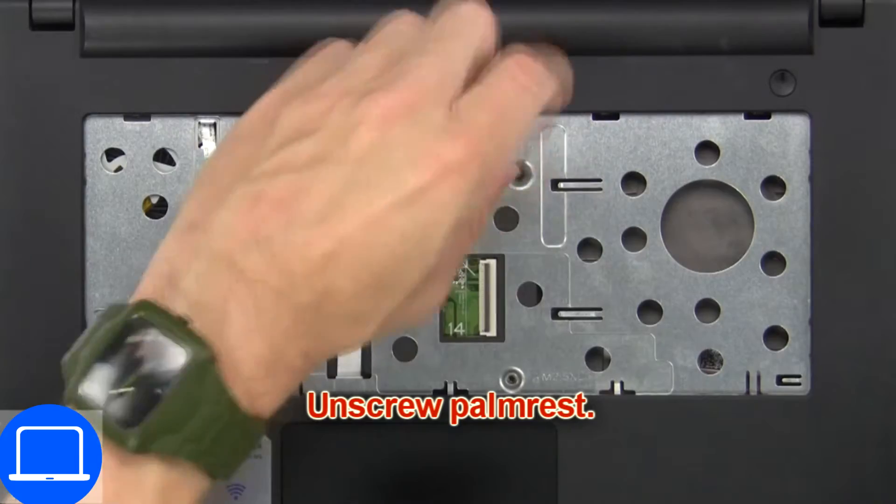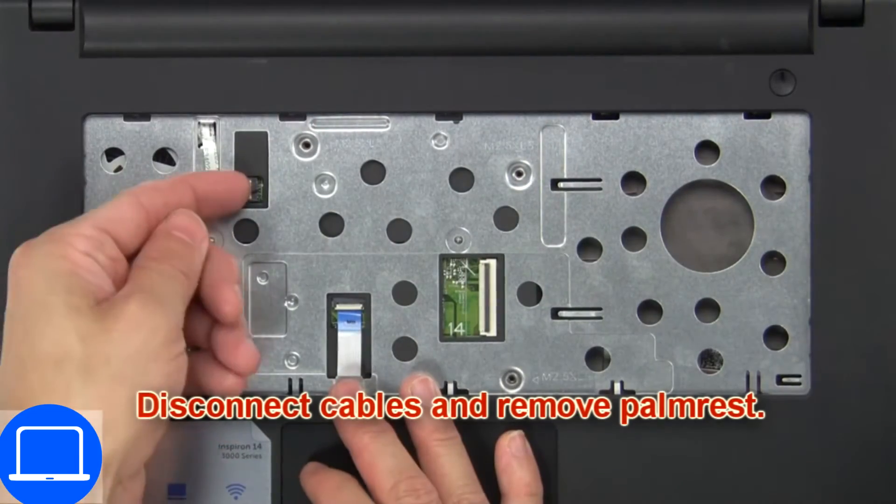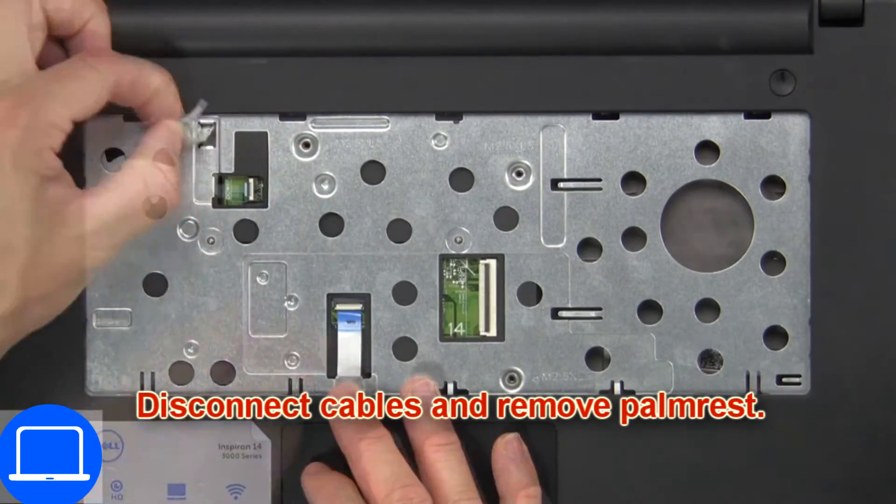Now unscrew the palm rest. Then disconnect the cables and remove the palm rest.